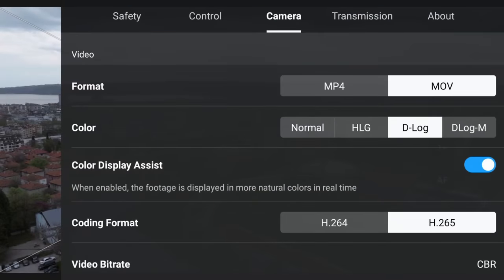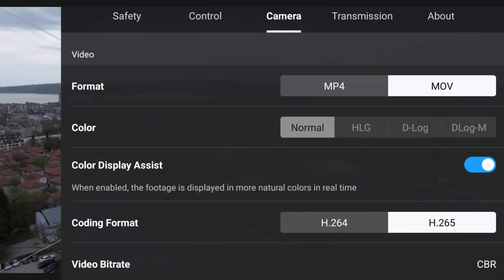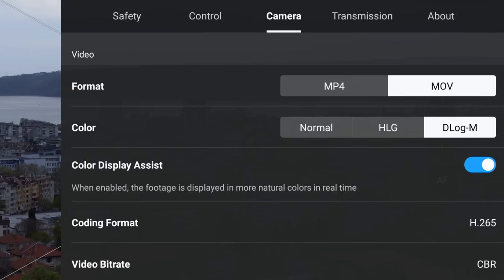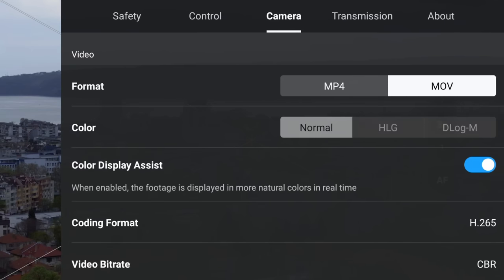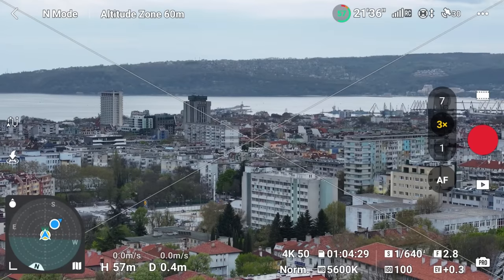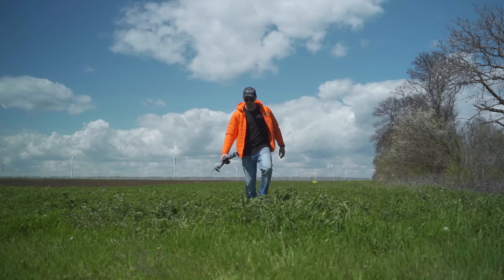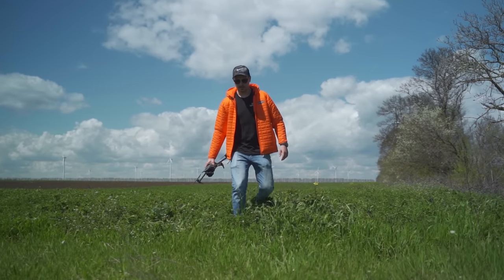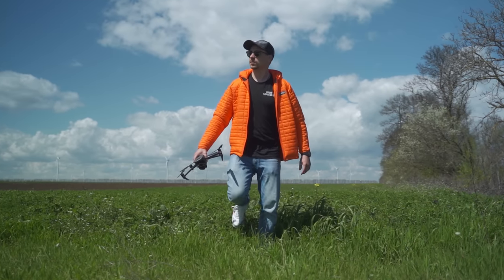Now if you want to really take advantage of that triple lens camera system you'll have two choices when it comes to shooting. First, you can set everything to normal color profile so regardless whether you're using the wide angle, the X3 or the X7 lens, you will have a normal color profile selected, so it will be much easier to combine the footage out of all three lenses in one video. However, this will limit the amount of detail and dynamic range that you'll be getting out of this drone, so it's not really ideal.